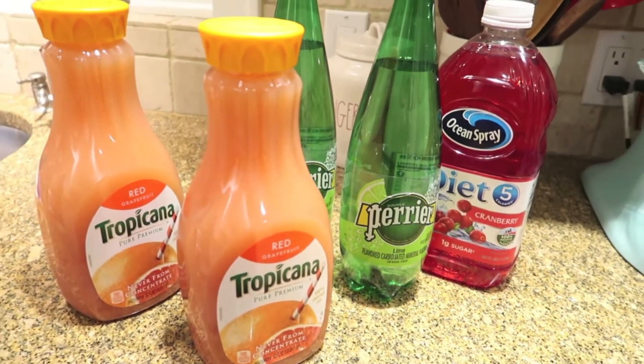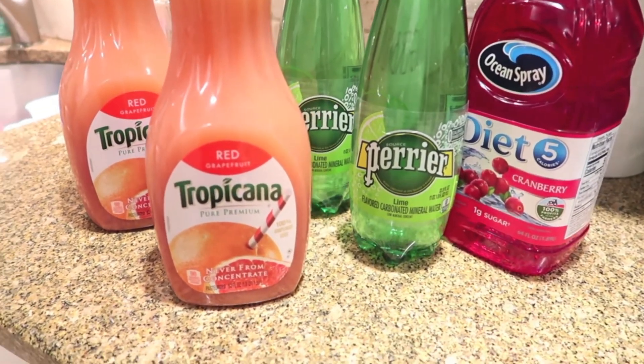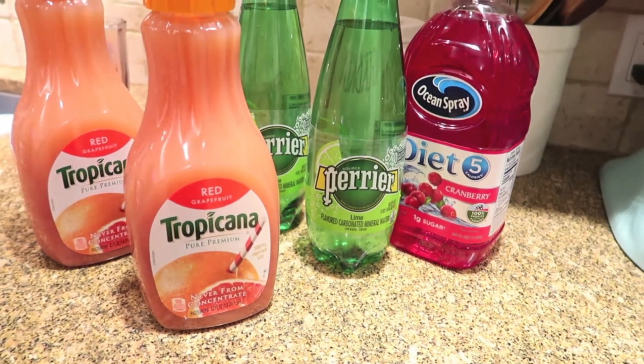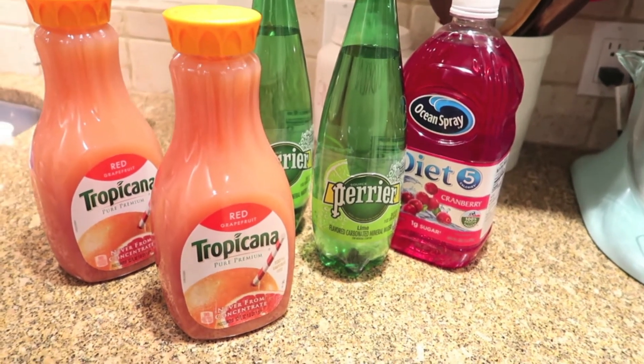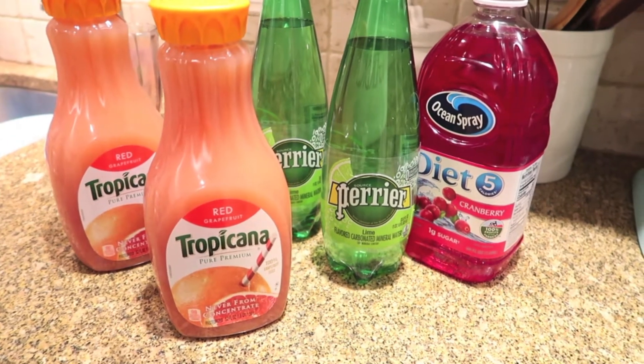The basic components are going to be some grapefruit juice, some seltzer, and some cranberry juice. You might notice I have diet cranberry juice — I did not mean to pick up diet, that's just what I grabbed at the store accidentally. Usually I would get the full calorie cranberry juice, but this will work. I've got lime seltzer there, but any kind of flavor seltzer that you like would absolutely work.